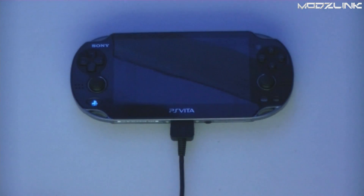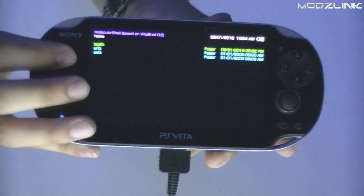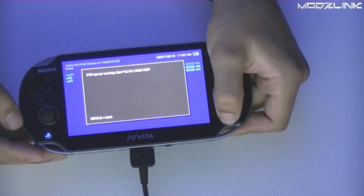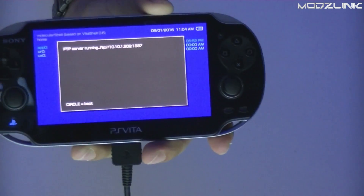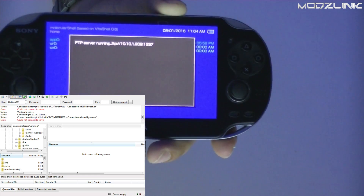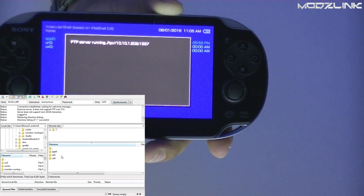Go ahead and launch Molecular Shell. In here you will have your home directories, giving you access to all the directories on the memory card — something we haven't had before on a PS Vita. If you press Select it will activate an FTP server running on the displayed IP address. The default port is 1337, so open FileZilla, type in that IP address and port number, leave the username and password blank, click Quick Connect, and you will see those three directories.